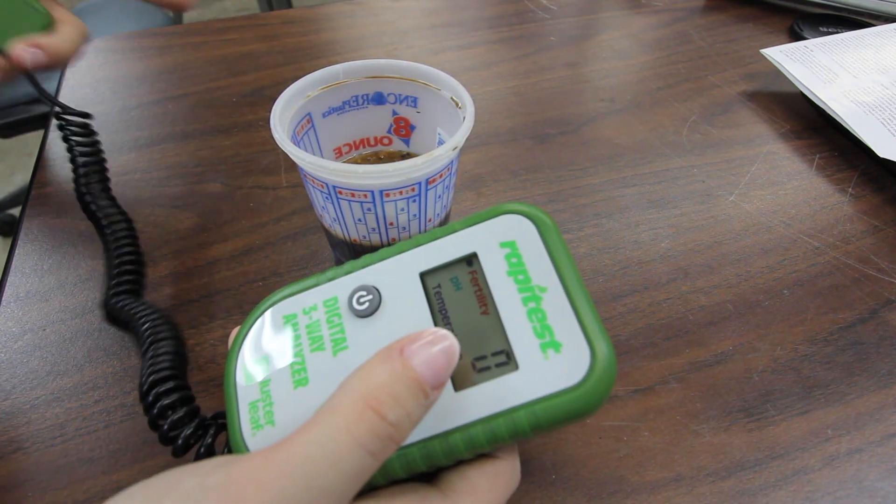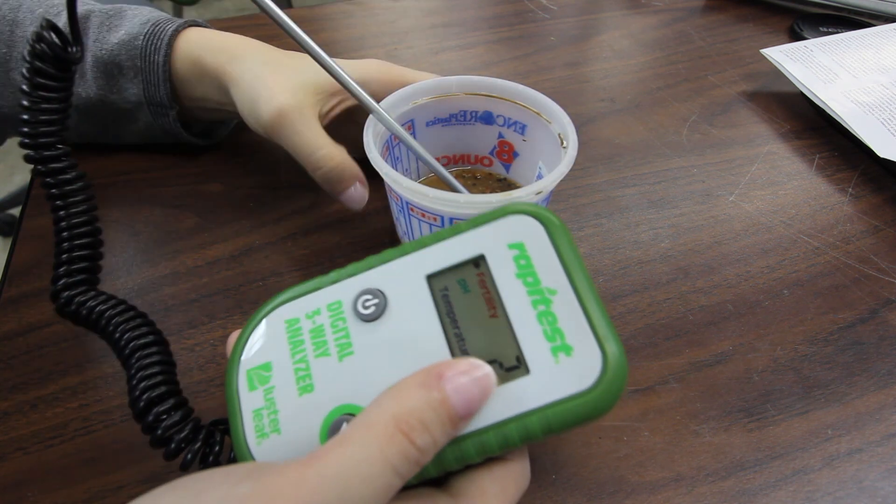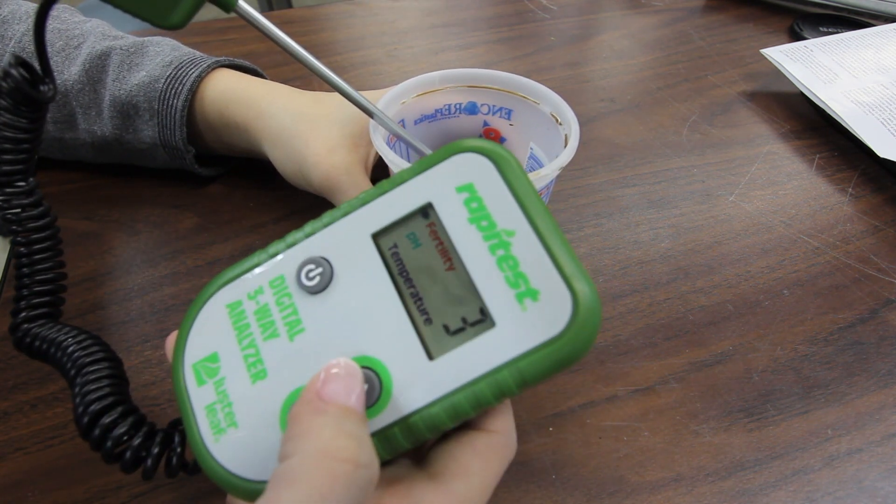For the lab portion, we plan to use a probe that can measure potassium, pH, nitrogen, and phosphorus. This will help give us a better idea of the chemical composition of the soil. In addition, we also want to do a number of chemical reactions with our soil sample. This will help us determine the macromolecules within the soil, which are necessary for plant and microbial life.